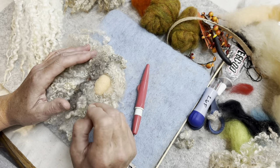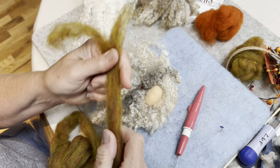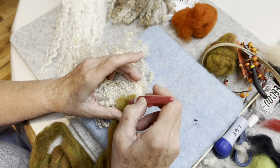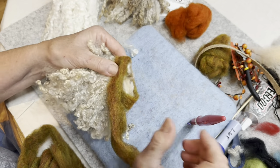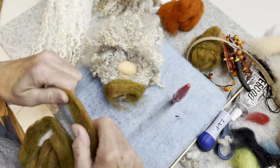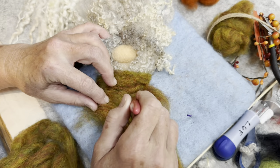Now we're going to take — this color is called Fruit Salad, it's a Corriedale blend, it's on the website — and we're going to make him a hat. I don't want you to worry about the hat brim at this point. I just want you to go around and tack it a little bit here, just like we built the Santa hat last week. But we're going to add a brim to this, which is a little bit different technique. You can use your multi-tool. You can make these hats as big as you want — floppy, over.